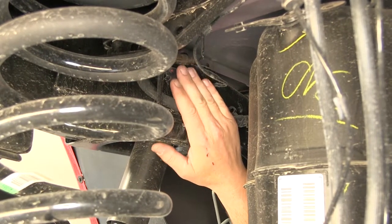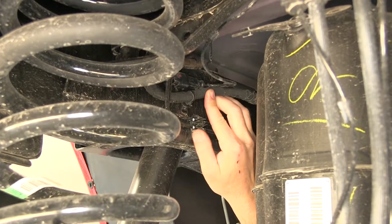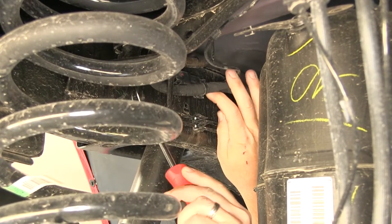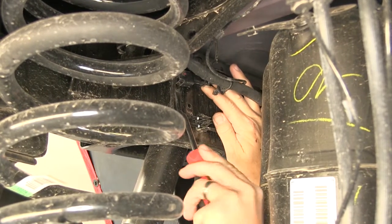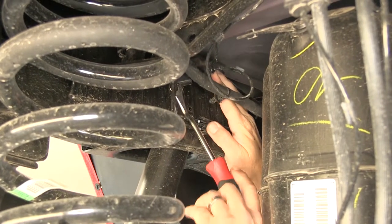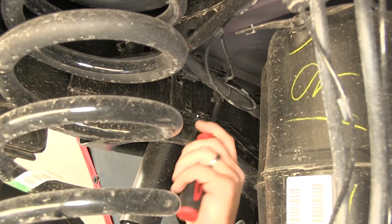The only exception is we'll need to relocate the manufacturer's wiring and connectors here on the inner frame rail. We're just going to go ahead and pop them free using a flat blade screwdriver or an interior trim panel tool so we can remove the pushpin fasteners and gain some movement from our wiring and connectors. Now we have plenty of room to get our bracket in place.